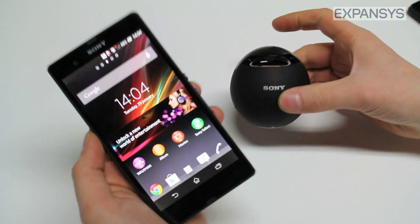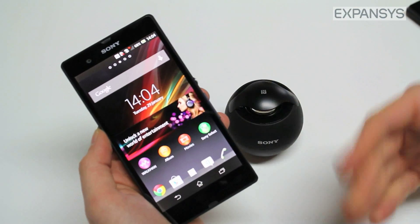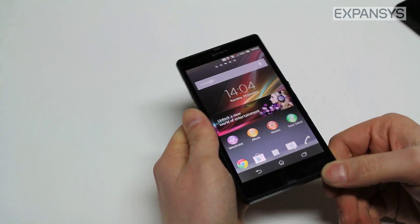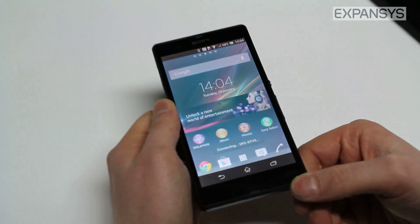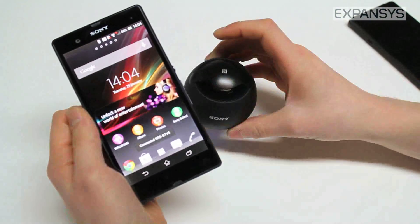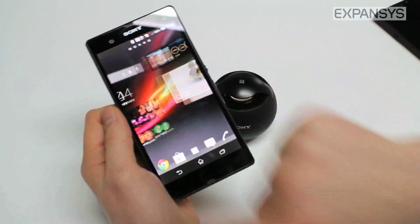For these two devices to pair, we don't have to use the old method of searching for a device and putting in pins. We just touch the two together and it will automatically turn on Bluetooth on the phone, and it will even turn on the speaker — they are now connected. It could not be easier.